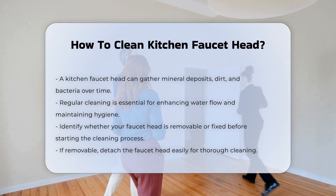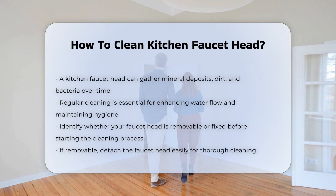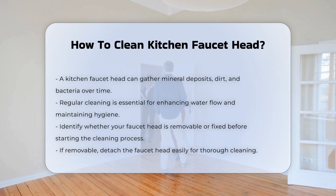Start by checking the type of faucet head you have. Some faucet heads are removable while others are fixed. If it is removable, you can detach it easily.